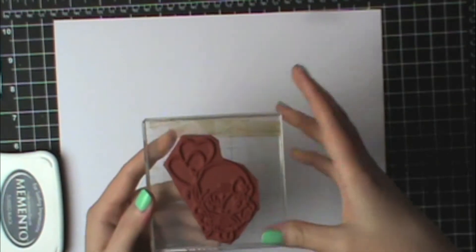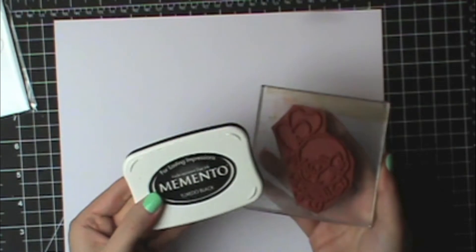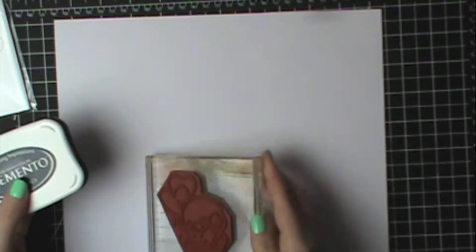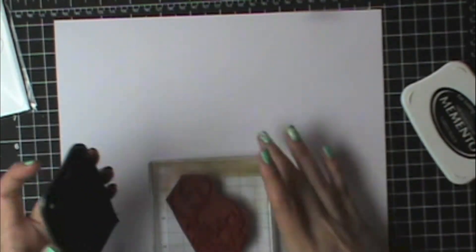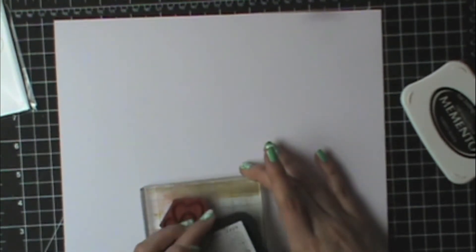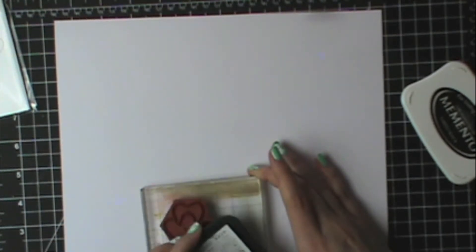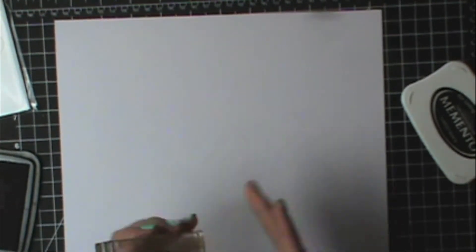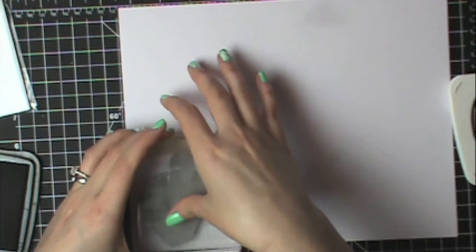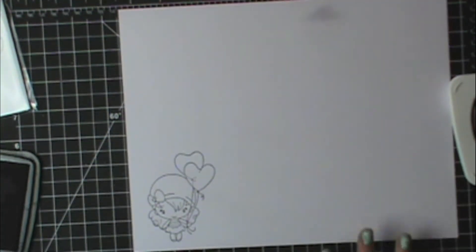I'm just going to talk about some stamping basics when you're using Copics. When stamping to color with Copics I always use Memento ink. Memento ink does not streak when you're using your stamps. What I like to do is hold the big stamp down and then press my ink over it. This way I can make sure everything's covered, and when you're stamping down you just have to stamp straight down. Try not to wiggle your stamp at all, then just press really nicely and you get a good impression.